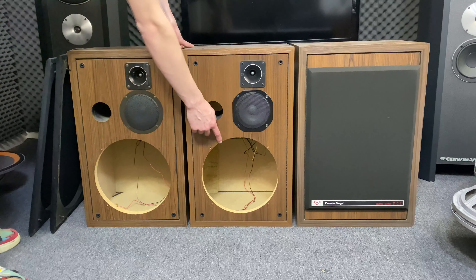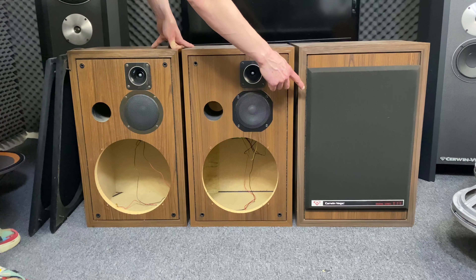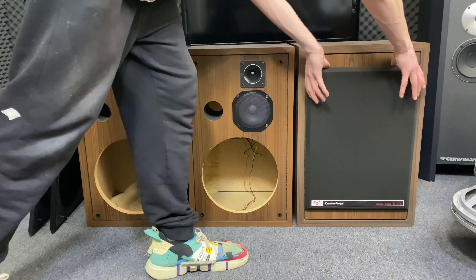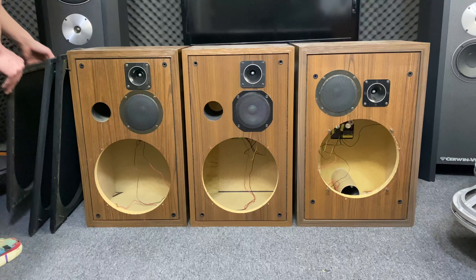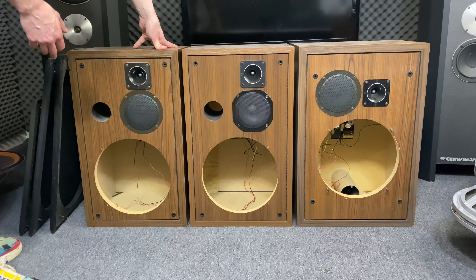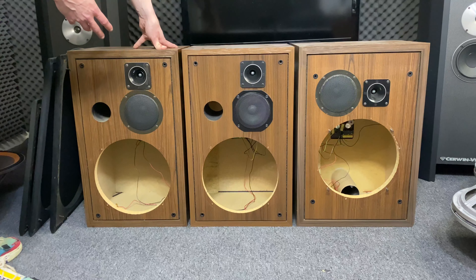The reason why the woofers are not shown is because they need more time, but all three versions use the same woofer. This is just to show that they are different. So when you're trying to find the right drivers for your speaker, just because they come from the model you have, it's not certain that it's original.